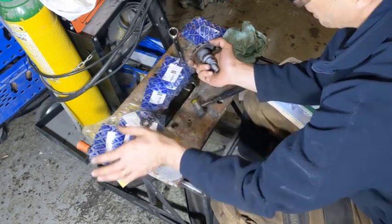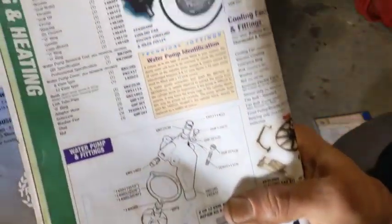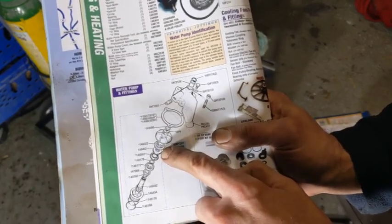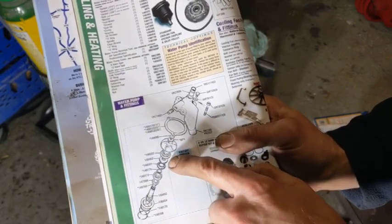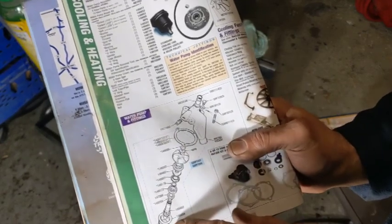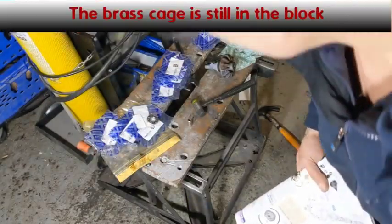And three o-rings. Looking at what is on here, what are we missing is the oil thrower — part 266 — and the oil thrower, so that's two throwers. Part 462 and part 454. And a brass cage. So a thrower and an oil thrower don't come with the kit.